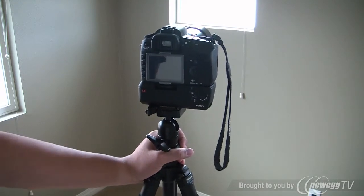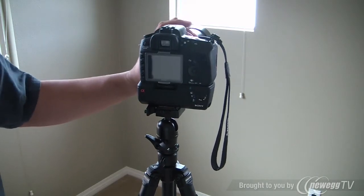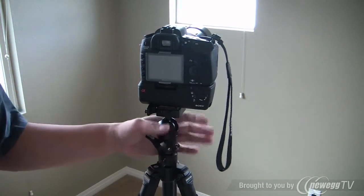It was cheap. I'm in no way a professional photographer, so I'm not going to spend $200-$300 on a tripod. I really want to play with the ball mount, which you can see here.